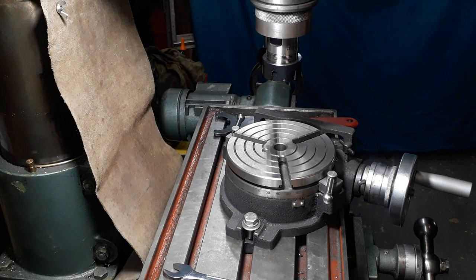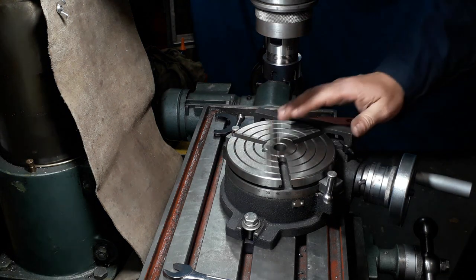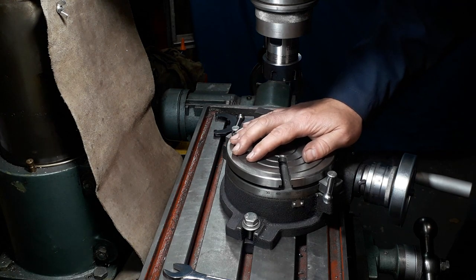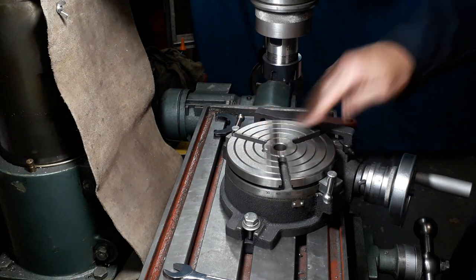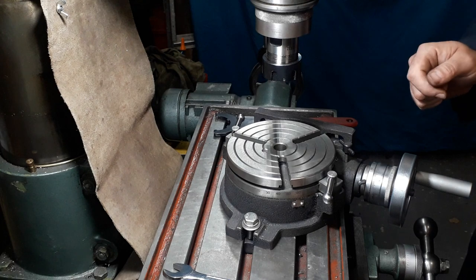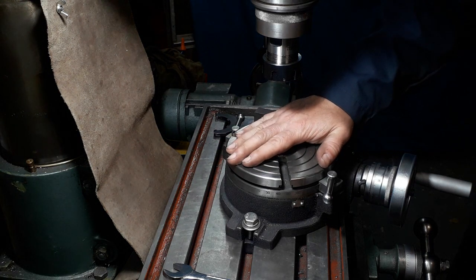Hey YouTubers, welcome back. Quick tip video for you today - this one is how to centralize the rotary table. I think I covered this in the S50 build in one of the videos, but a lot of these tips get lost, so this is why I'm doing this little series trying to pick them up and do them as standalone videos. I also got asked recently about how to centralize a rotary table.